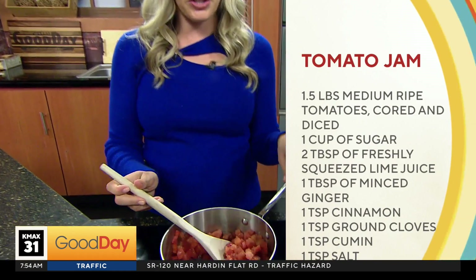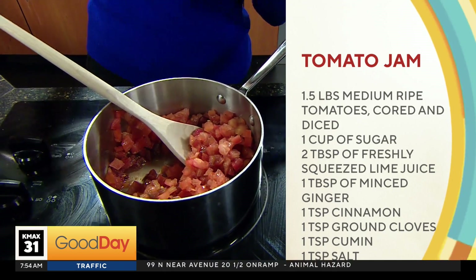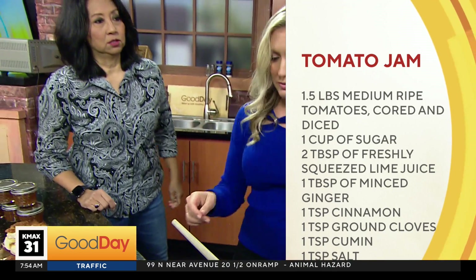Eventually we just made it ourselves and thought, hey, this would be really good on turkey. So now instead of cranberry sauce, we do tomato jam.